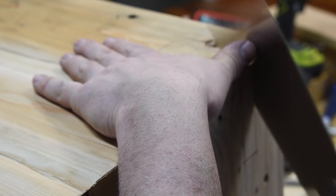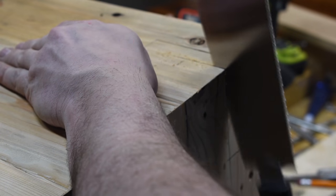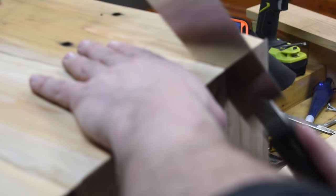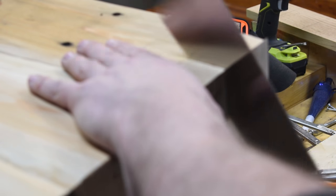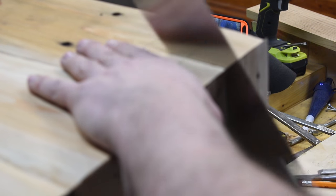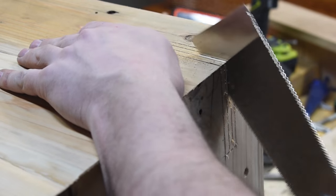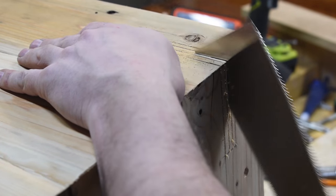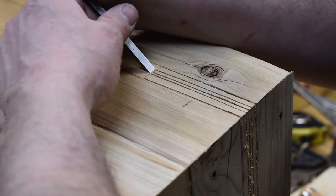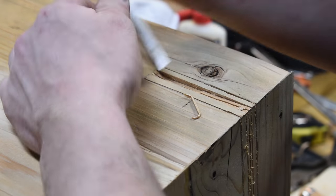I could have set up some sort of power saw or jig to do this, but for me the easiest way was just to grab my handsaw and cut through it. Cedar is really soft so it cuts pretty quickly. What I did was make a cut on either side of the spline and then a few relief cuts down the center to make it easier to chip out all the material.